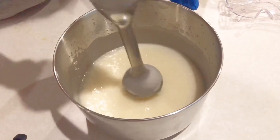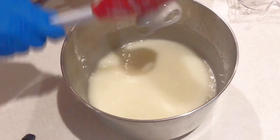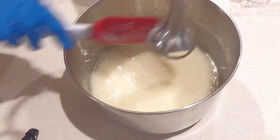I think I'm almost ready. Let's check the trace. Yes, I've got it. It's a very thin trace, so it's easily pourable and I can get all my soap into my mold.